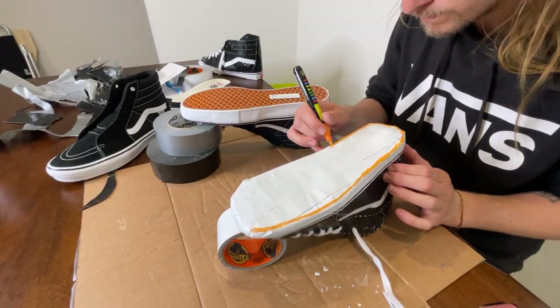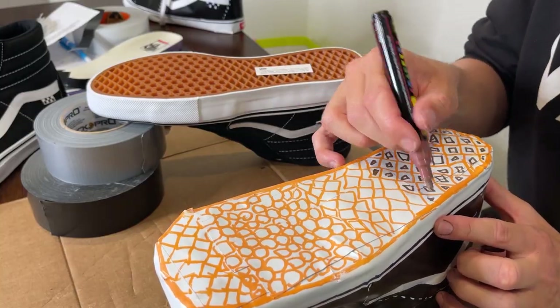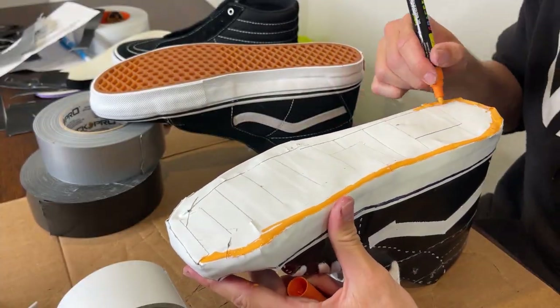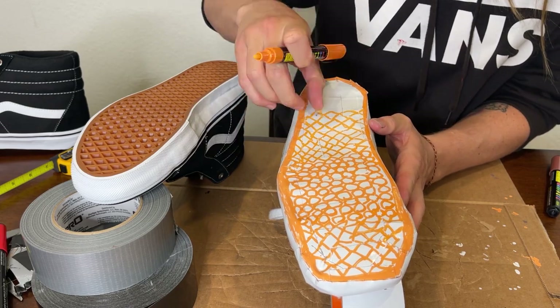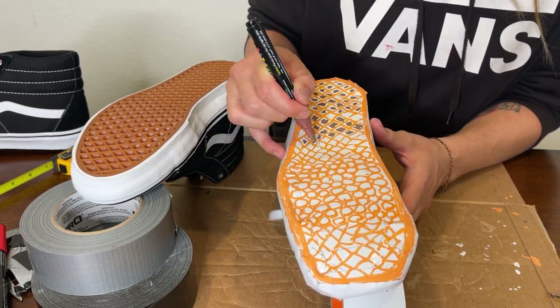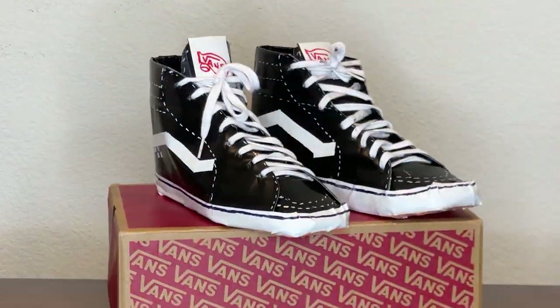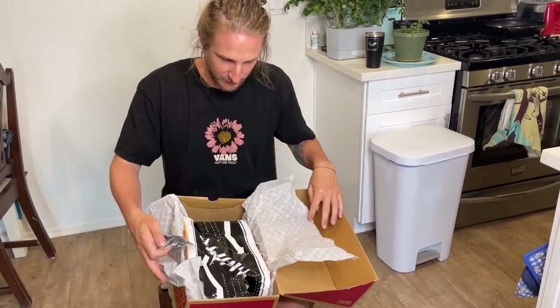I wanted the waffle soles to look like real Vans, but markers were the best I could do. In hindsight, I think it would have looked better if I put the brown outline and then the orange on the inside, but hey, it's all good. And then they were complete. Officially finished. I'm very proud of myself — I think I've done a very good job.